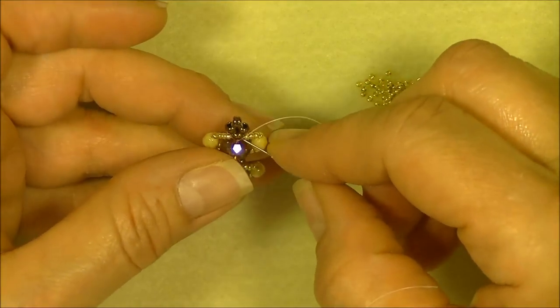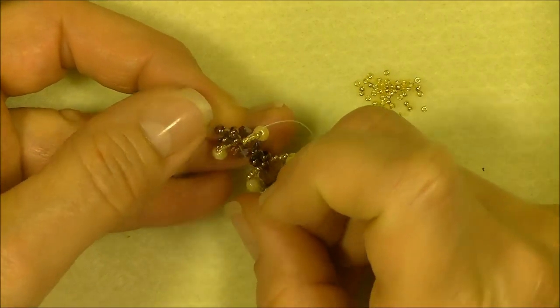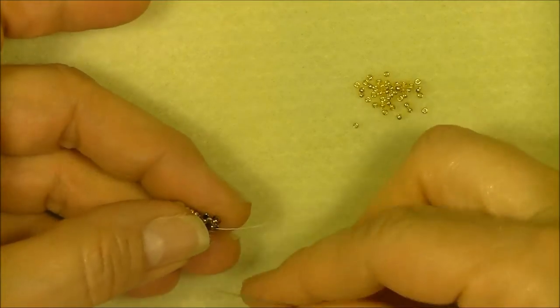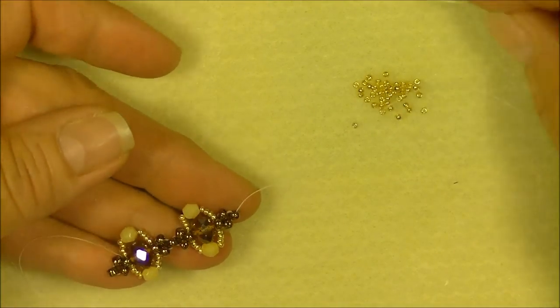Then go up through the 8/0 underneath the rondelle from which you're exiting, up through the side bead in the right angle weave unit, into the top 8/0, and begin again. We'll make one more unit, then we'll go to length doing this.